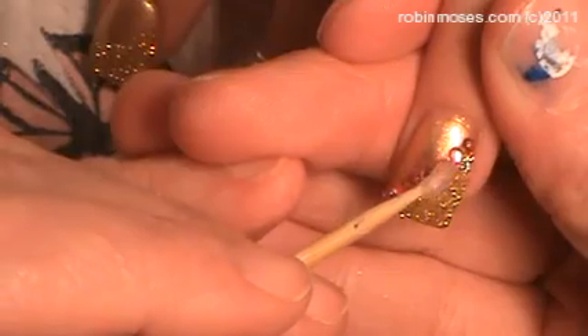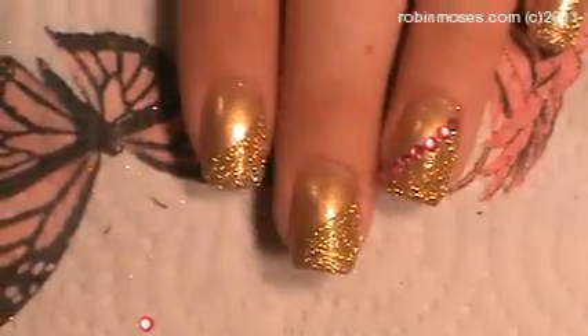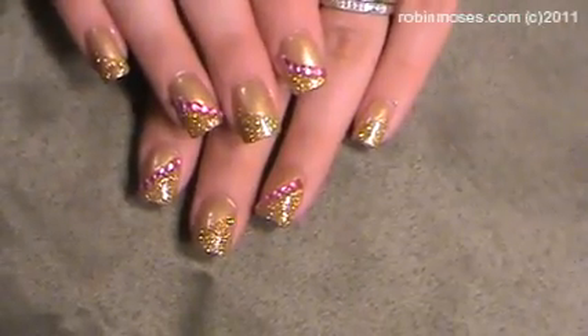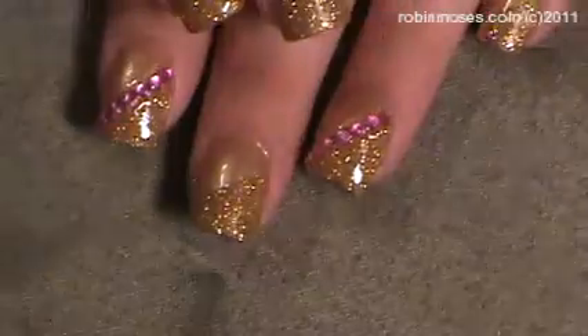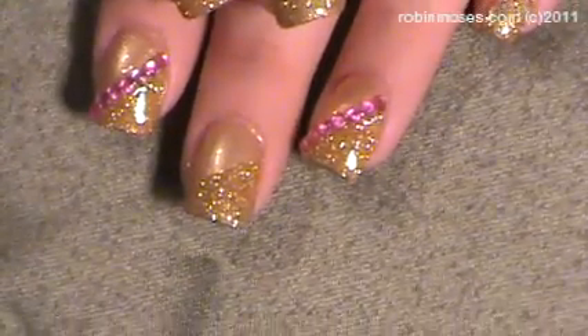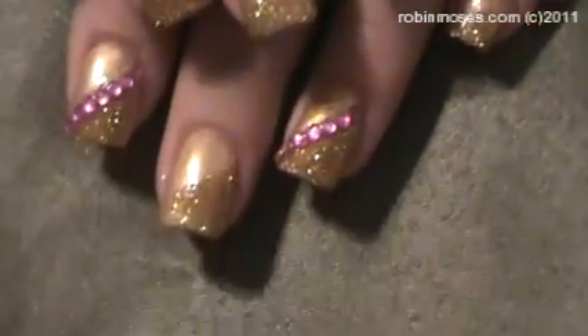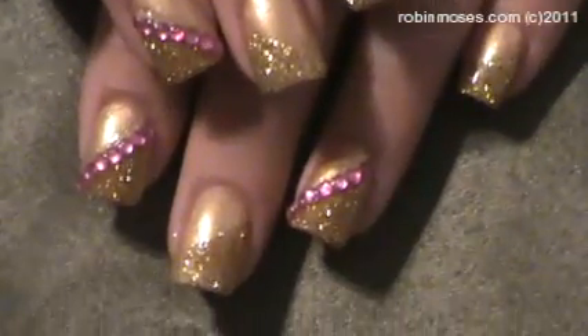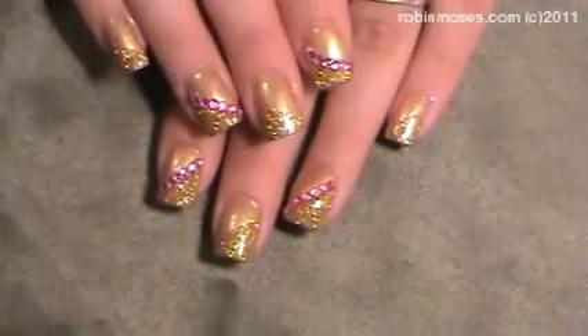So if you guys are looking and messing with stones too much, that's how you do it. I'm going to put pink across them. And we are finished. These are really simple yet really beautiful Vegas nails. I've added the stones every other nail so that it looks done but still pretty. Then they're going to match everything she's going to wear. It's going to be awesome.